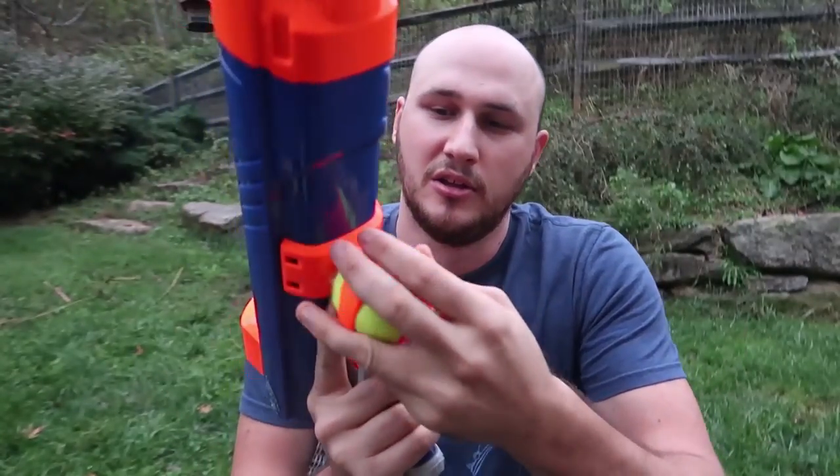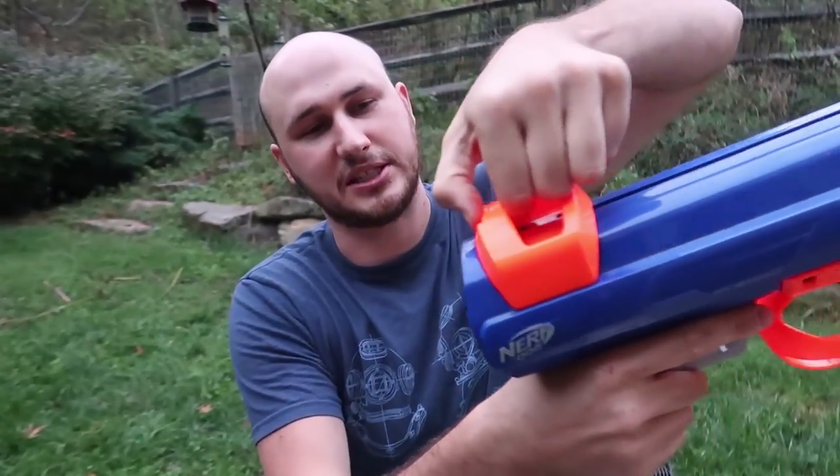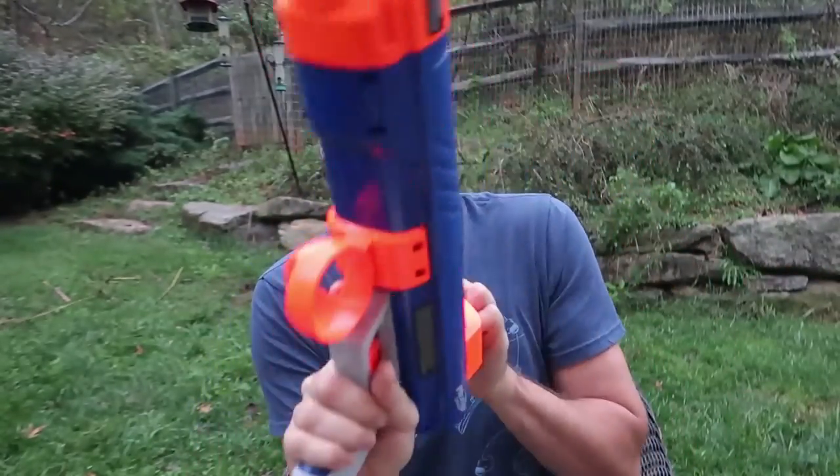Whoa, it flew pretty far. Looks like they didn't even see it. Let's see if it works with the regular tennis ball — looks like a perfect fit, no big deal. You have to reset it; you press it right here to reset it and launch it again. Don't point it at anybody though.